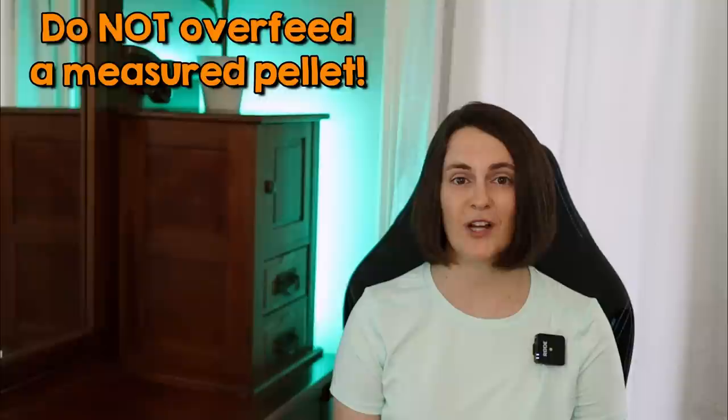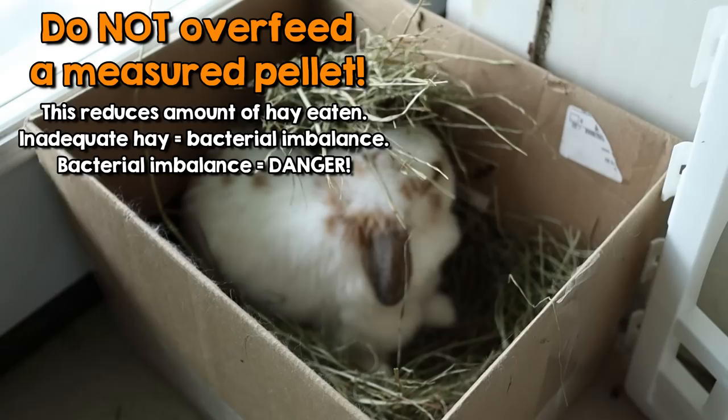The first and most important topic I want to discuss is measured feed. I can't stress this enough. No matter what brand of food your rabbit is eating, make sure you are following the directions for how much to feed your rabbit. Do not overfeed a measured pellet, because as I mentioned in the introduction, this can lead to GI stasis, which is very dangerous for rabbits.